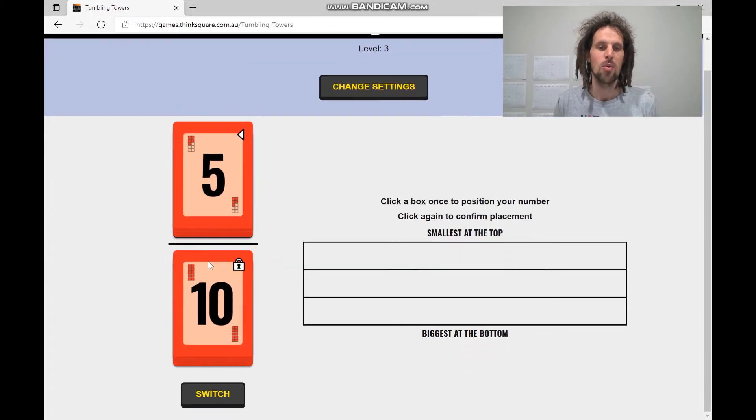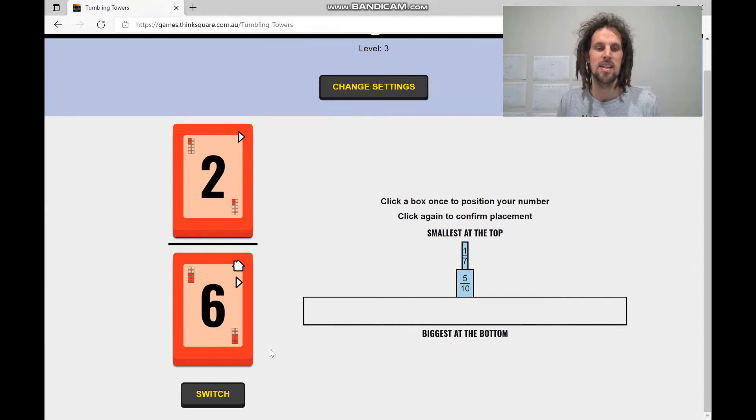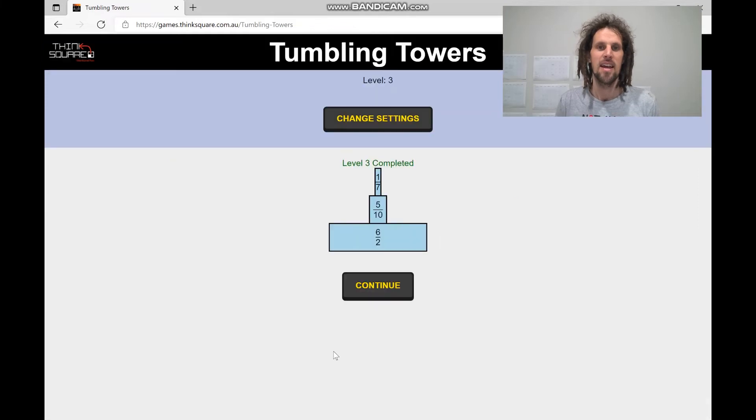Now we're playing where the numbers can be proper or improper fractions. So this can be 5 tenths, or 1 half, or 10 fifths. I'm going to keep it as 1 half and put it in the middle. I'll put 1 seventh down the bottom here. And then I'll switch this and make it 6 over 2, which is equal to 3, and we'll pass that level.